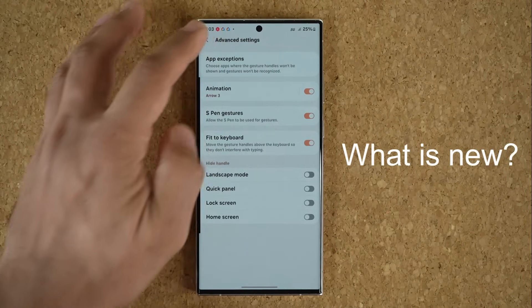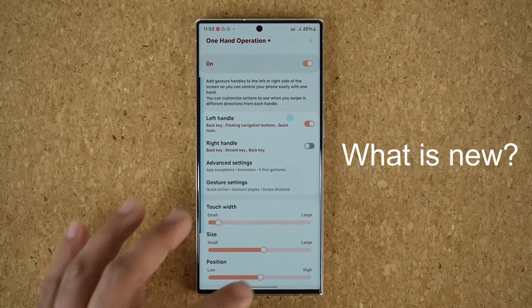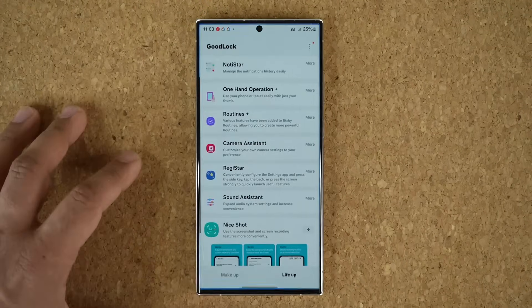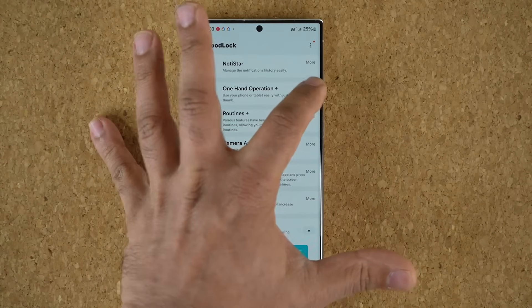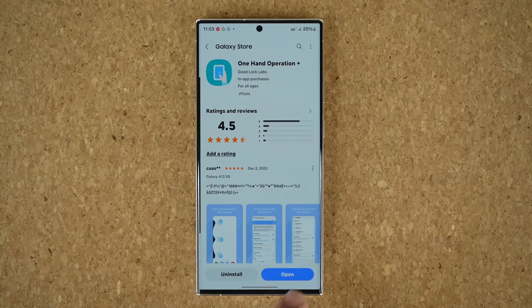Now let's talk about these specific updates and show you what is exactly new. If you go to the Good Lock module — if you have this installed it's going to show up like this — go to One Hand Operation Plus. To get the latest update, tap on 'More' and then go to the store, where you'll see the update option right there.